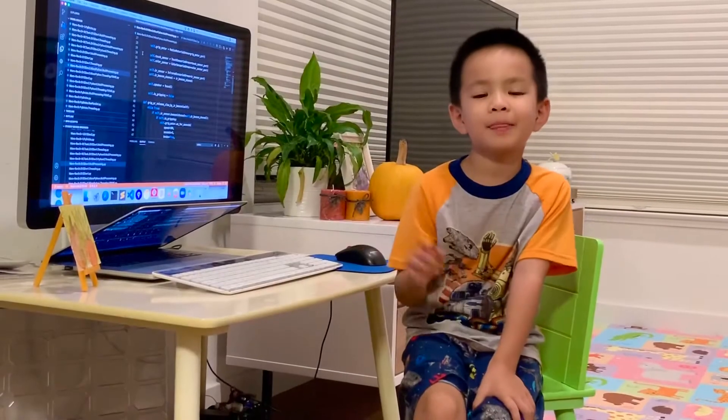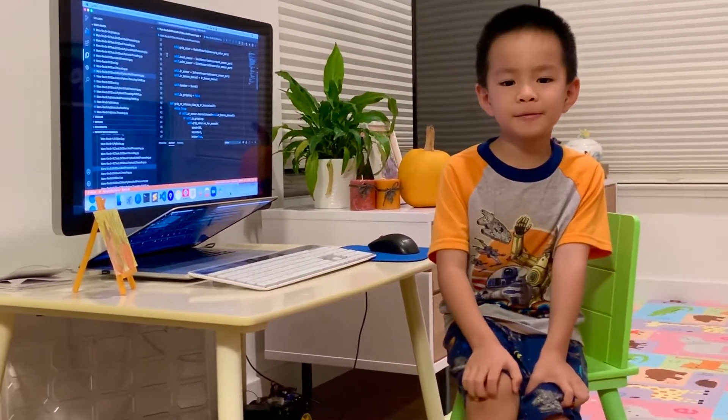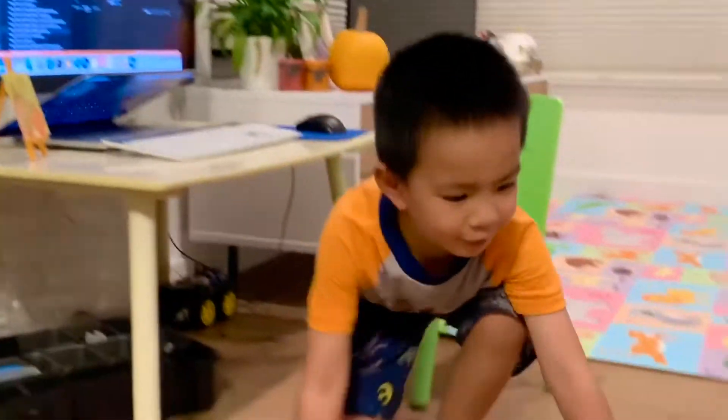Hi everyone, my name is Antony. Today I'm going to show you my Maz Rover.